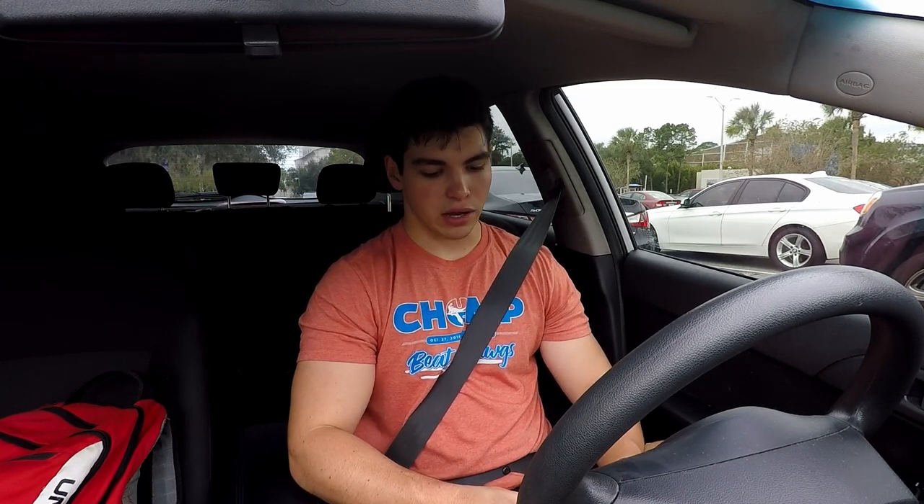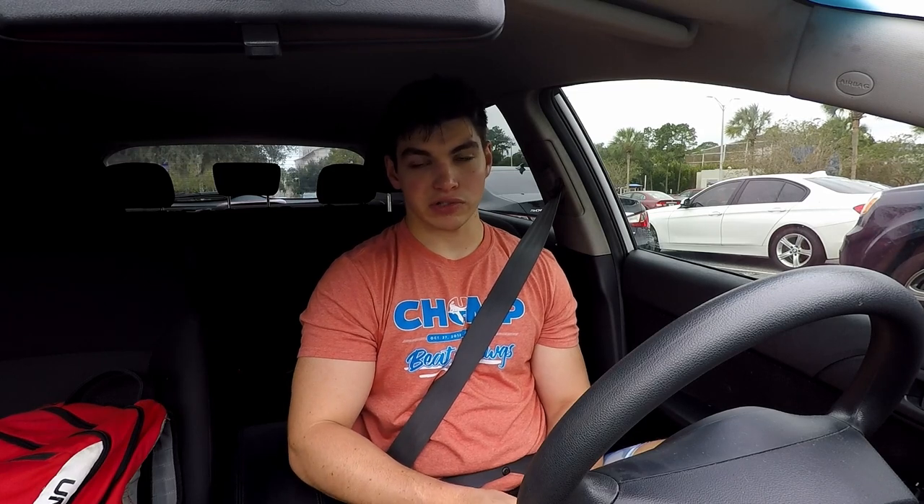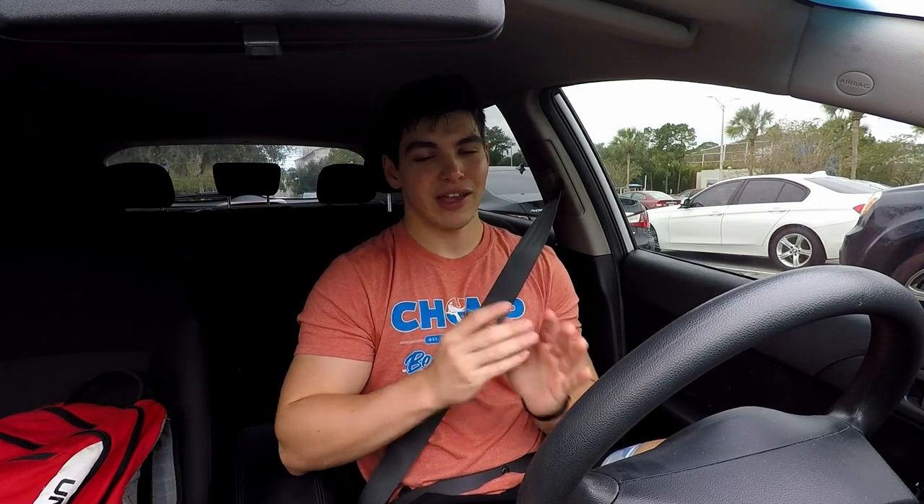If you guys want to see a new full day of eating — I know I did one recently, but if you want to see a new one with what I'm doing for the body recomp and how my macros are now — just let me know down below. Let me know what you guys want to see; I definitely want to put out videos you want to watch. I hope this video helped somebody, even if it only helped one person. You guys know what to do — like, subscribe, comment down below, share with friends. We're almost at 350 subscribers, pretty cool! Thank you for watching, hope you have a great rest of your day. I'll see you in the next one, and remember to never settle.